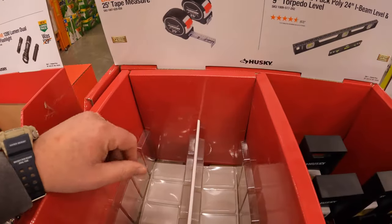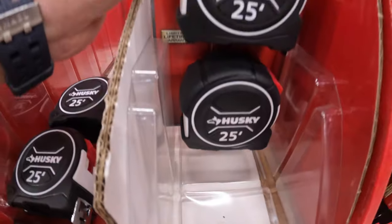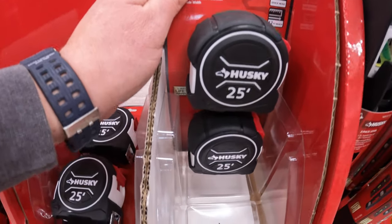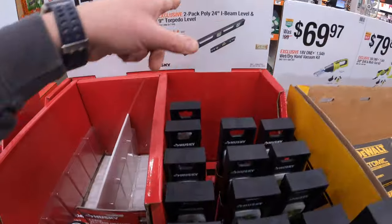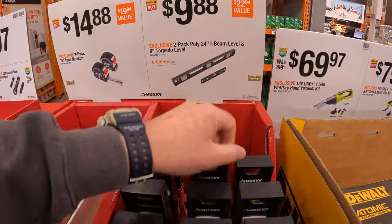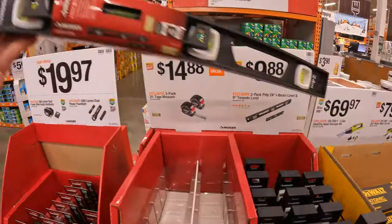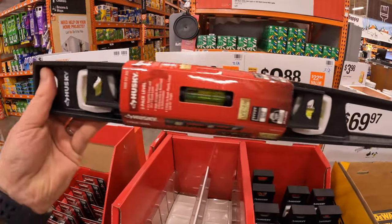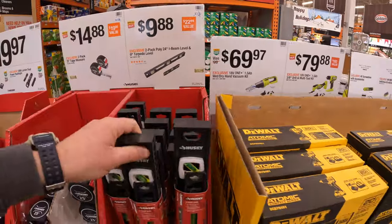They do have, for $14.88, a two-pack of their 25-foot tape measures by Husky. And $9.88 for a two-pack of their polyurethane 24-inch I-beam level and 9-inch torpedo level. Remember, Christmas is right around the corner, you guys. Don't forget to get gifts for your loved ones.